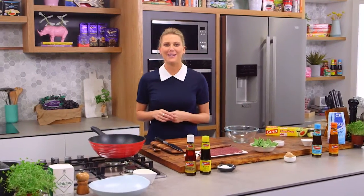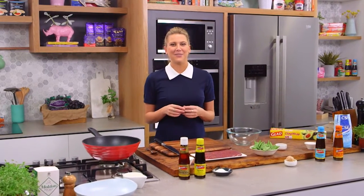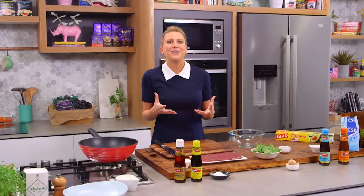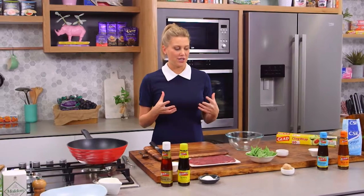I love a good Mongolian lamb and I always remember going to my local Chinese restaurant to have it, especially when it comes out on a sizzling plate. The smell of it is fantastic and the taste is even better. So this is my version.